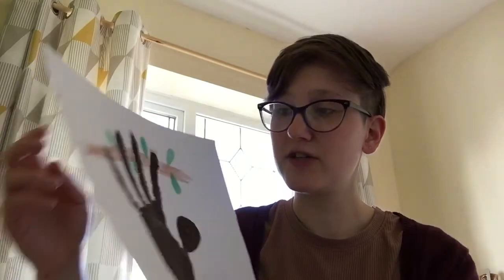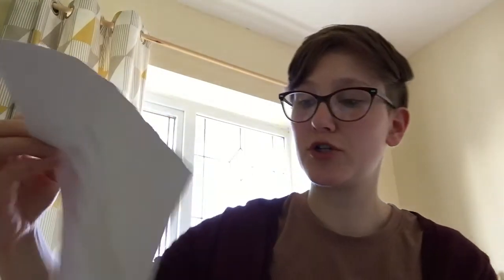So that's our craft for today. Now my challenge for you, if you enjoyed doing that: are there any other animals you could make out of a handprint? Only using your hands and some paint, can you make the body of any other animals? See what you come up with.